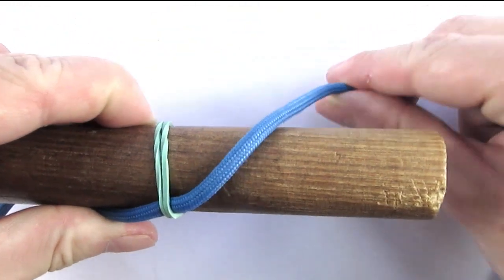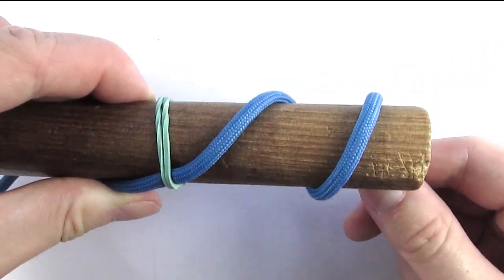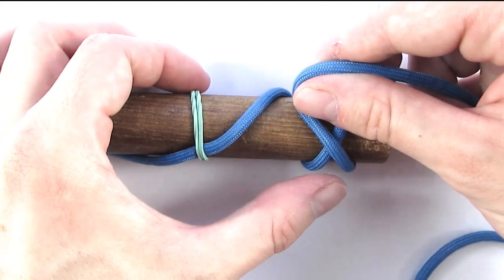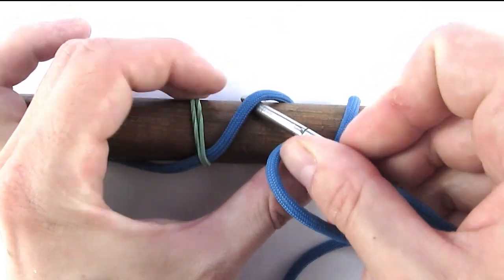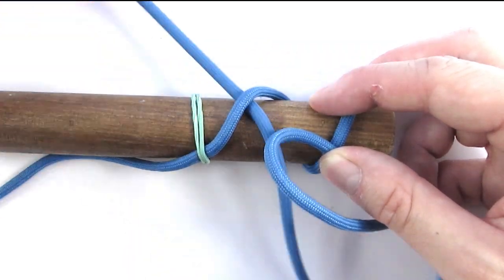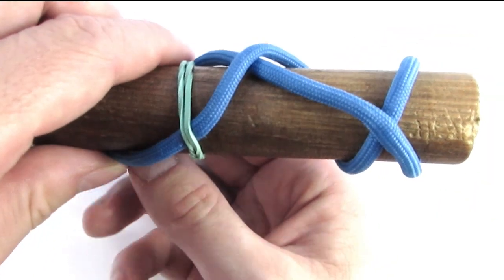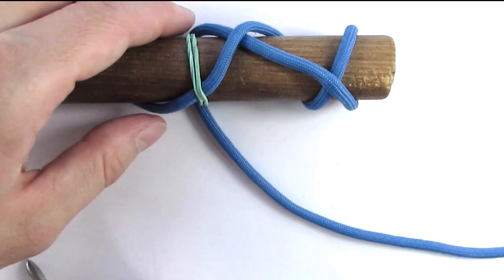I'm now going to do 2 turns on my mandrel, then come around — over one, then under one. I'm now going to wrap around the back, then go under one, through the middle.